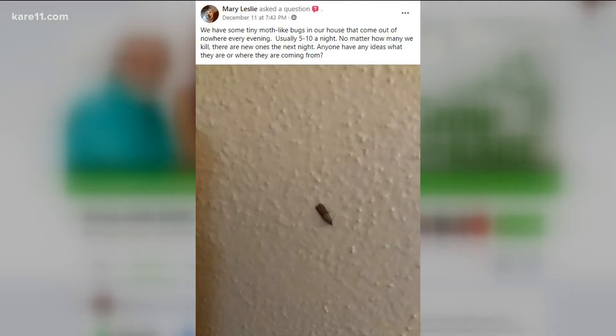Next up, Mary wants to know what these small moth-like bugs are in her house — they keep showing up no matter how she kills them. They're pantry moths, commonly called Indian meal moths. They could come from packaging, but they love flour and grain products. They're in your cabinet — that's the bad part. You've got to take everything out and look for webs; they're not spider webs, they're moth webs. Look for little larvae, and open up your products.